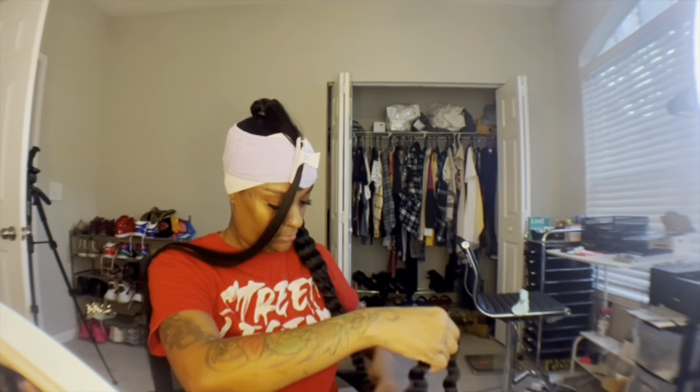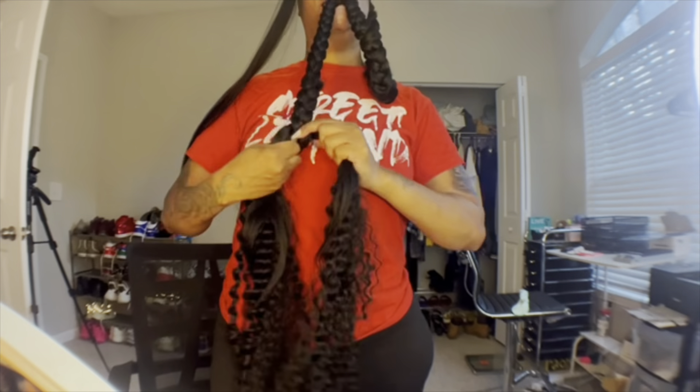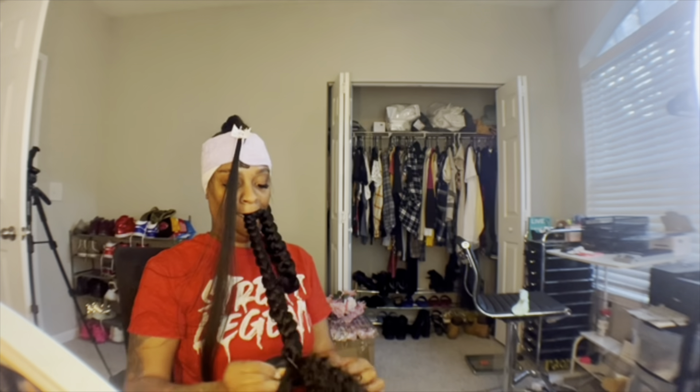I wanted mine a little bit longer because I'm going to add some curly hair at the end. I just need to bring it down some more. Get your curly hair out — you can see I'm figuring out how far down I want to go — and start feeding that curly hair into the end. Go ahead and feed the curly hair in at the bottom.